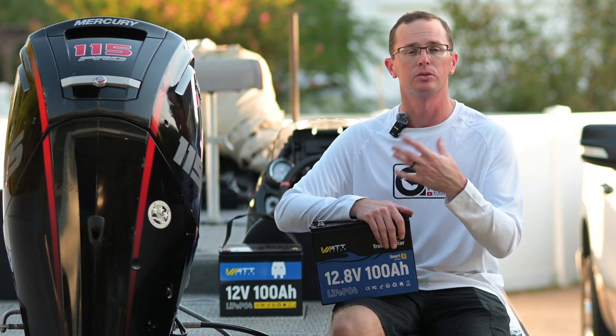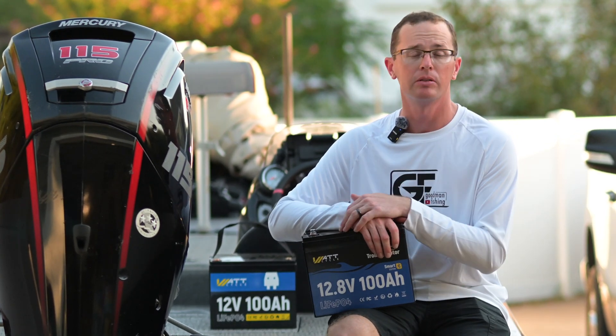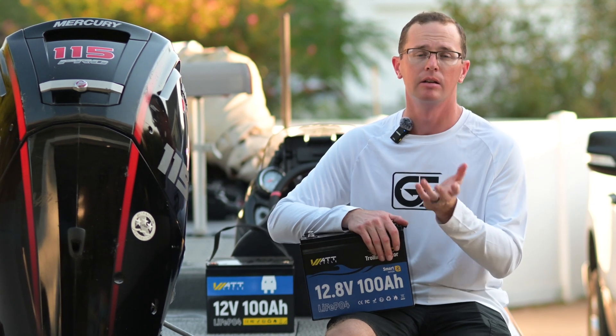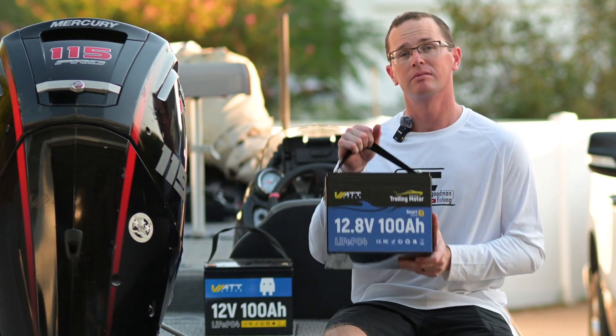Overall it's a pretty solid battery, especially for the price point. I love the Bluetooth connectivity. It'll drop right into your boat and run your electronics or trolling motor just fine. If you have any questions, feel free to put them in the comments below — I always get back to you. Thanks for checking out our Watt Cycle battery review.